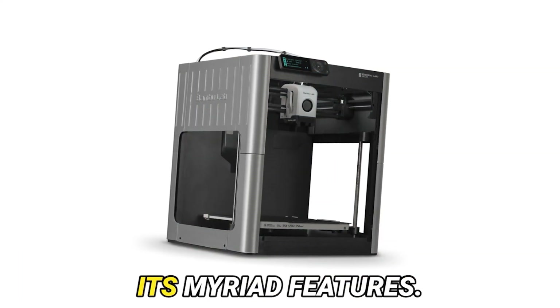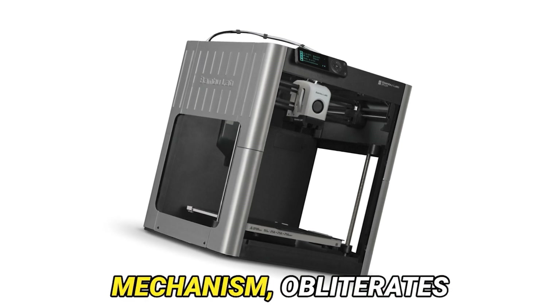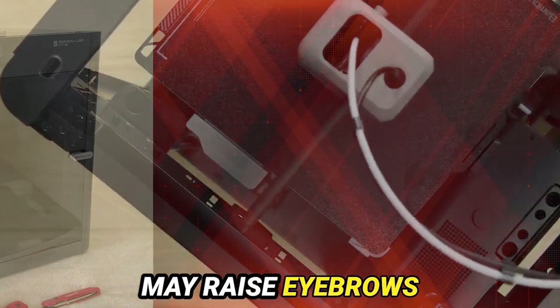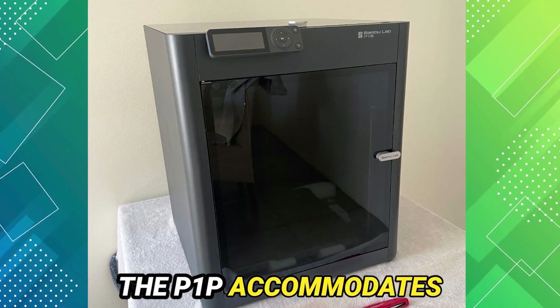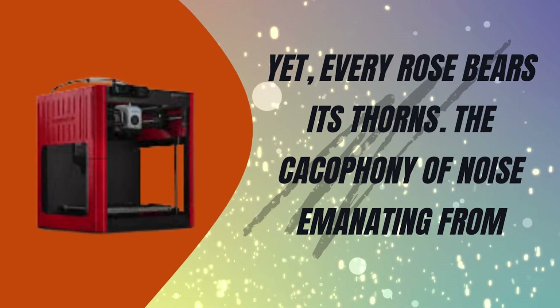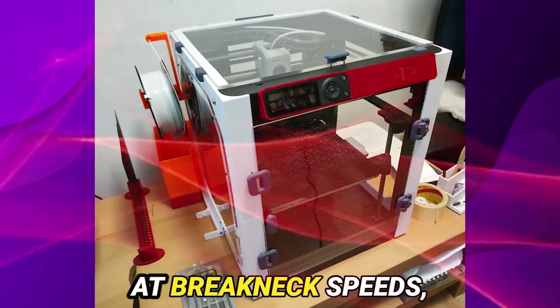Now, let us dissect its myriad features. A standout feature, the automated leveling mechanism, obliterates the arduous chore of manual calibration, heralding a new era of convenience. And while skeptics may raise eyebrows at the absence of side panels, fret not, for the P1P accommodates standard PLA prints with consummate ease. Yet every rose bears its thorns — the cacophony of noise emanating from the P1P's mechanical symphony, particularly at breakneck speeds,